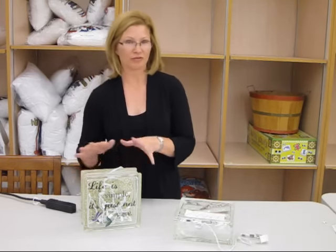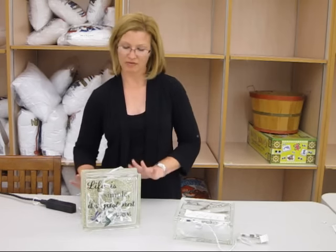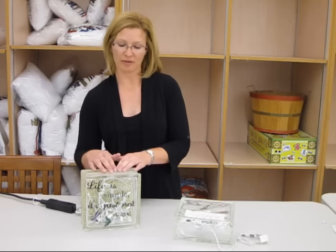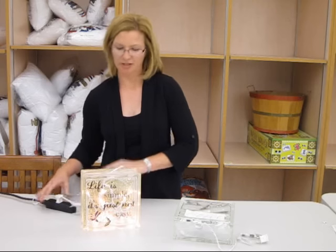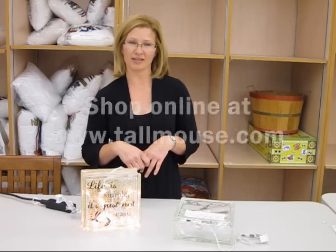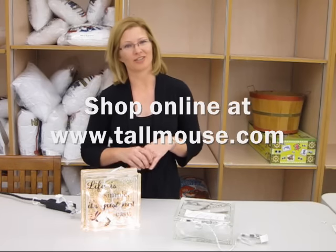Here's a completed one with a few more embellishments — vinyl completely on, a backdrop that's been mod podged, and you can add ribbon, rhinestones, and a bow. For the final touch, plug it in and enjoy! All the products you see here today can be found at our store or online at www.tallmouth.com. Have a crafty day!